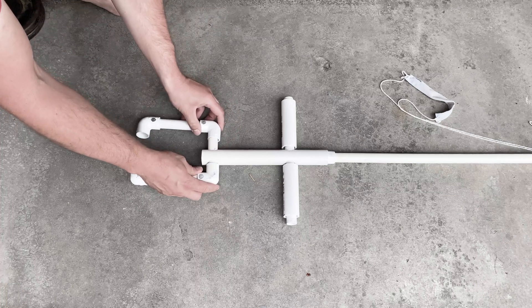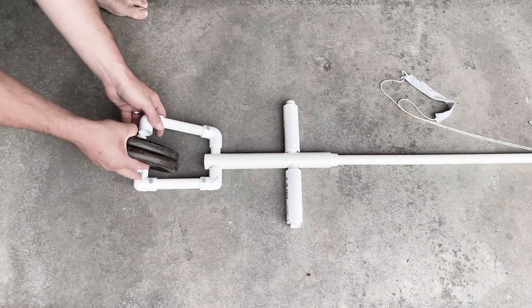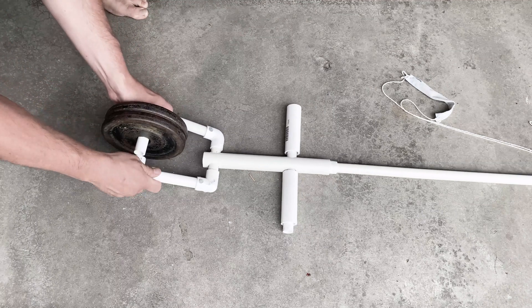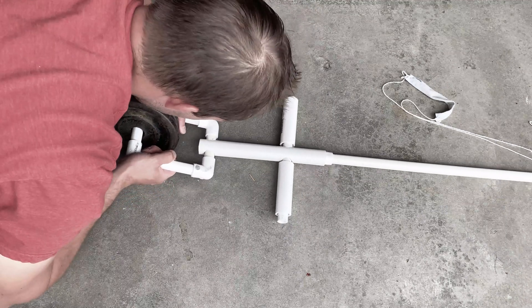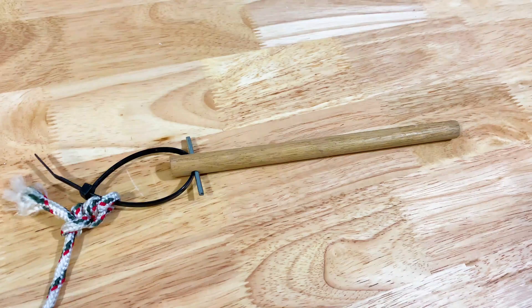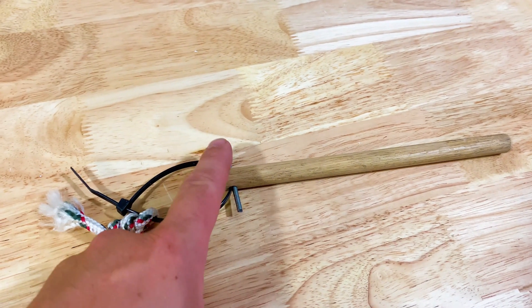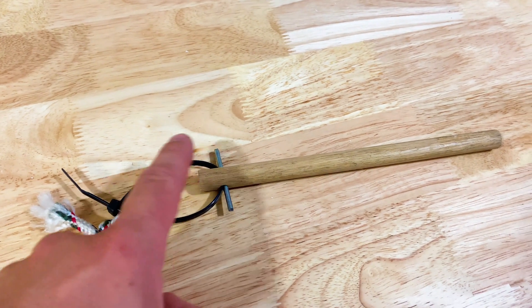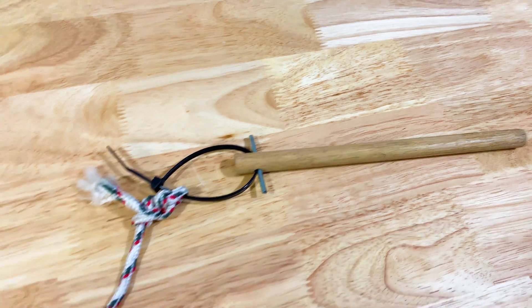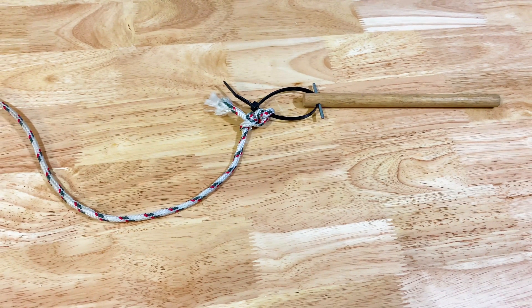Finally, the counterweights are attached. The two corner pieces should fit snugly against the weights to keep them from jostling around. The arm section is now complete. The final piece is the other part of the release mechanism. I cut a seven-inch section from the half-inch dowel. I then drilled a hole just big enough to slide a nail and a zip tie through. I then tied my rope to the loop of the zip tie. This piece will hold the swing arm in position until you are ready to launch.